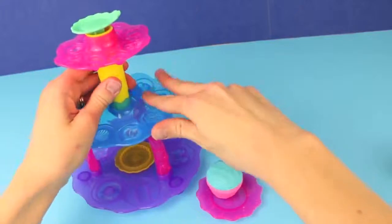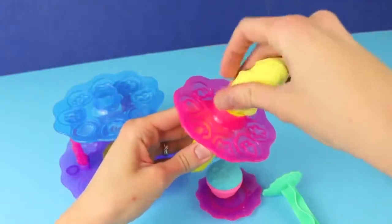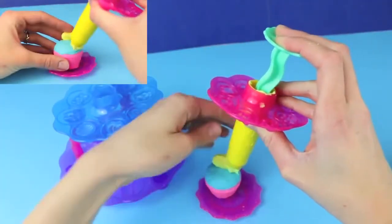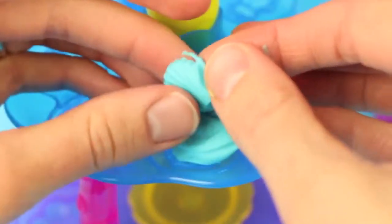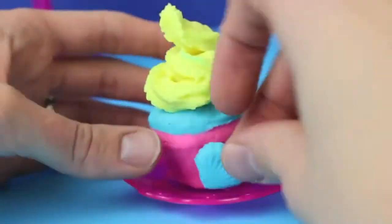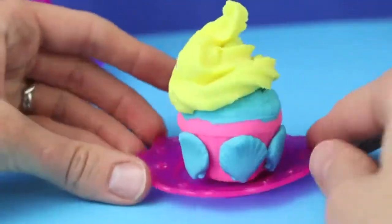One cool feature with this set is you can remove the Play-Doh extruder from the cupcake tower, and then you can frost your cupcake outside of the tower. On top of my cupcake I'm going to use a French vanilla frosting. I think it's a little bit easier frosting your cupcake outside of the tower like this. Next we're going to decorate the cupcake using a lot of seashell candy pieces. I'm going to add a lot of these seashell candy pieces to the side of the cupcake to decorate it as a beach thing.